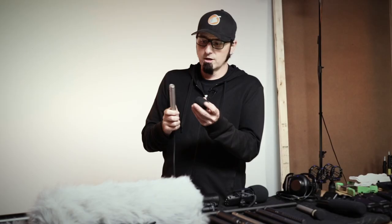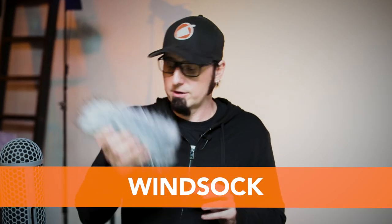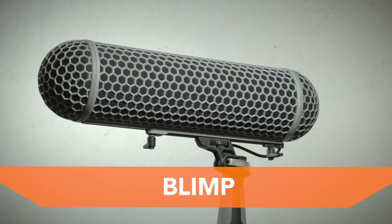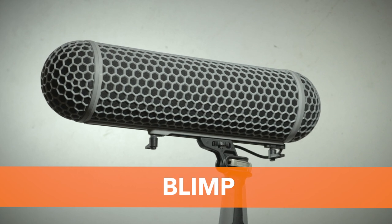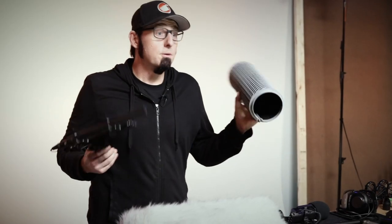As soon as you move outdoors, you have wind to worry about. We have a wind sock which slides right over top of the microphone, and a windshield which goes over a shotgun microphone. A blimp has a windshield that helps protect the microphone from air hitting it from the sides and from the front.